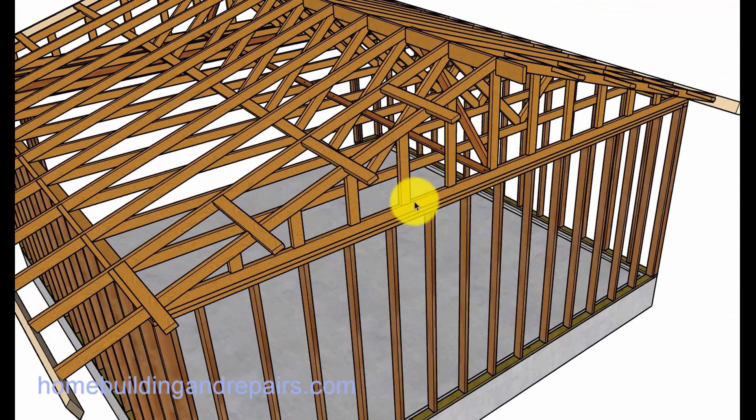The gable truss is usually going to have some studs in it. You can see where it's a different type of truss than the regular truss, and this will be used for the walls.